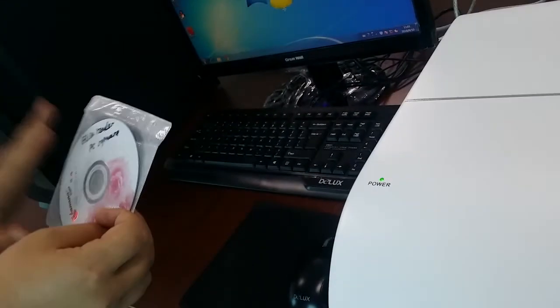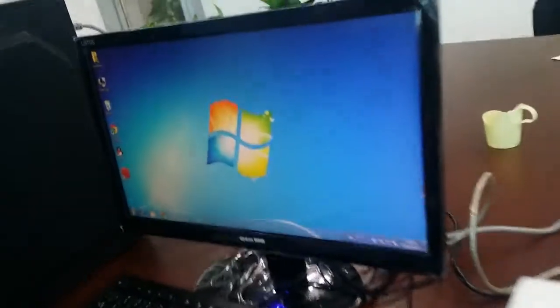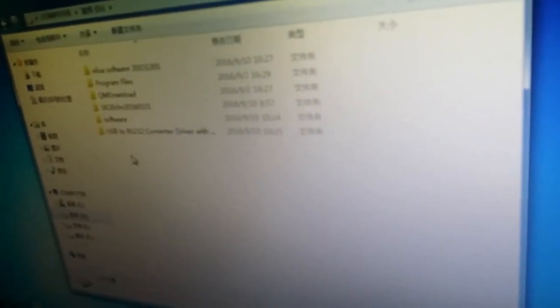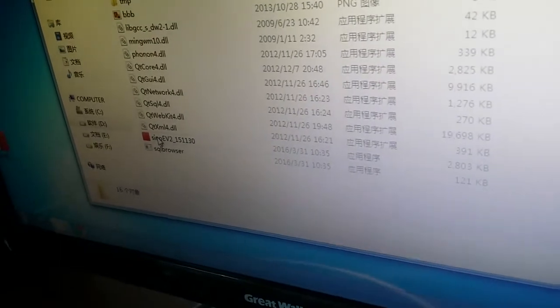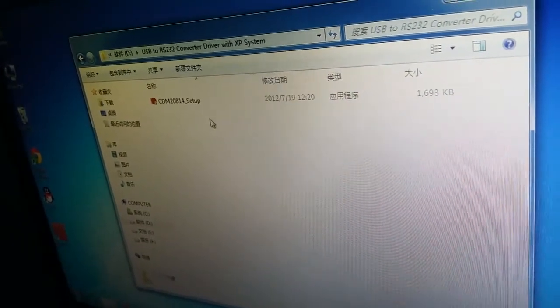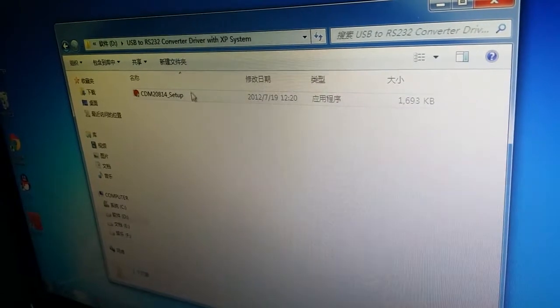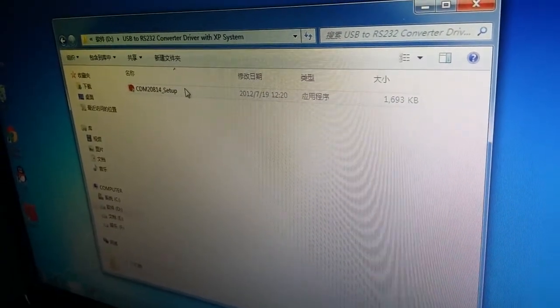Let me show you how to install this software on the computer and how to test with our machine. First, you should copy our software to the D drive. You will find two software items — one is the Elisa Red software. You should also copy these configuration files to the disk. Then you should run this second software, because it is the RS232 converter driver for the XP system. This is required for the machine and computer to communicate. If you don't run this, they will not connect properly.